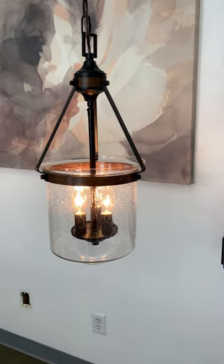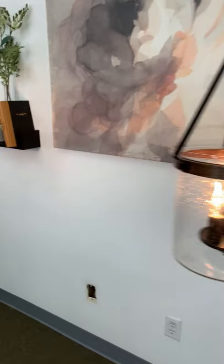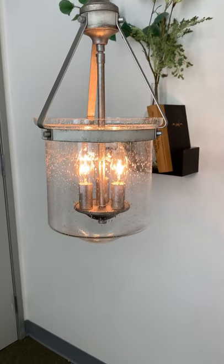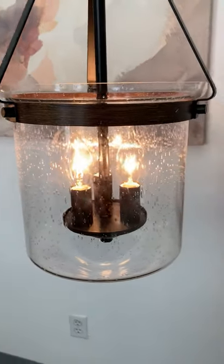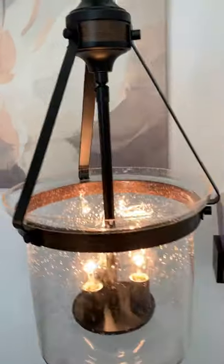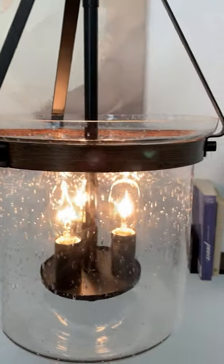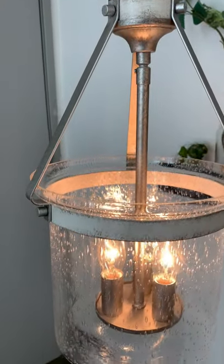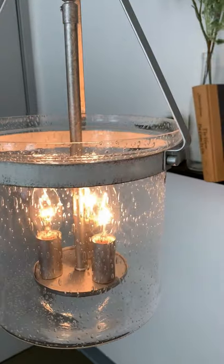Hey everyone! Here's some new fixtures from Kira Home. These are the Morgan 20 inch pendant lights. These fixtures both feature a beautiful seated glass shade. One style comes in a black finish with walnut wood style accents, and the other comes in a galvanized steel finish with white ash wood style accents.